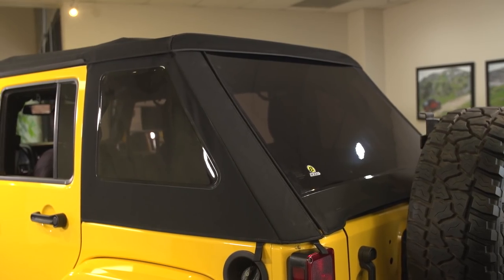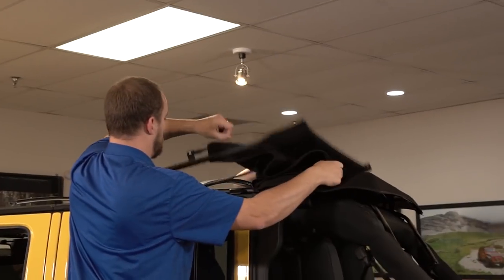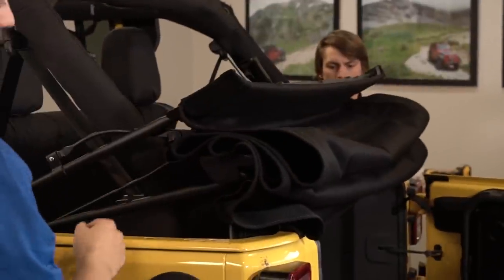Hi, I'm Blake from Bestop Engineering. I'm here today to walk you through the installation and operation of the all-new Trektop NX Fly, a full convertible soft top with fastback styling. Today we're going to be installing this on a four-door JK Wrangler. There are some differences between the four-door and the two-door but I'll point out the differences as we go.